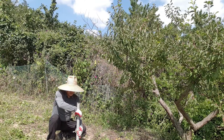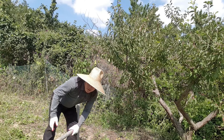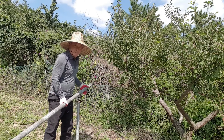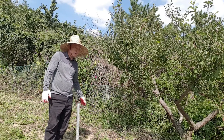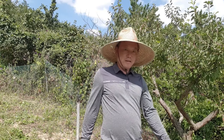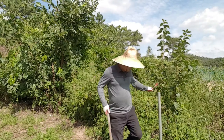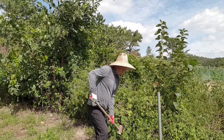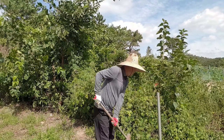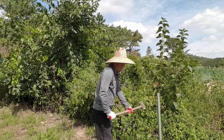지금 우선 작업에 앞서 파이프를 심어야 되니까 파이프 심는 거를 한번 보여 드리겠습니다. 힘은 들지만 조금씩 들어가요. 이 정도 하면 넘어지니까, 시계도 탁 벗겨지네요.